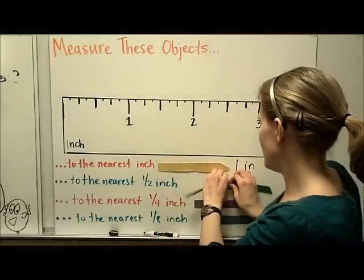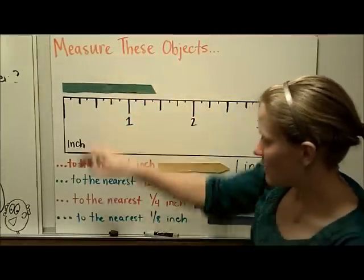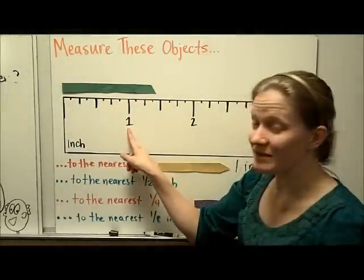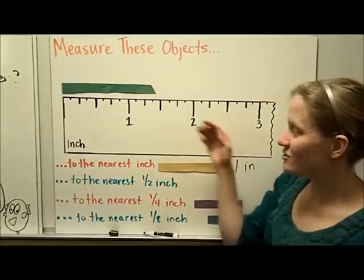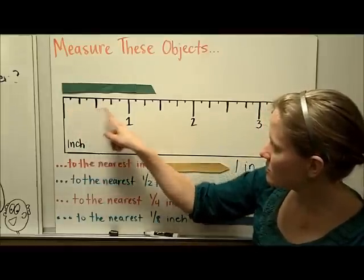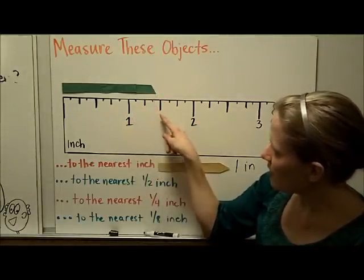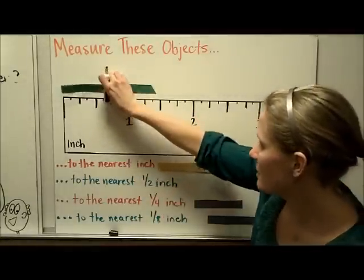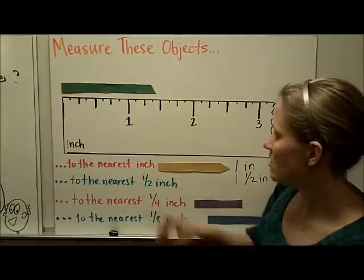Let's take the green one and put it right at the end of the ruler. This time I'm asked to measure to the nearest half of an inch. The half-inch marks are the longer lines: here's one half, one, one and a half, two. I have to figure out which of those marks it's closest to. It looks like it's closest to one and one half — closer to one and one half than to one or two whole inches. So this green line is one and one half inches long.